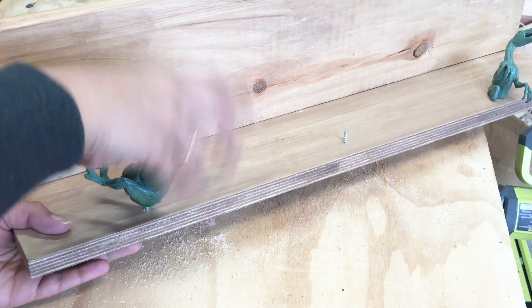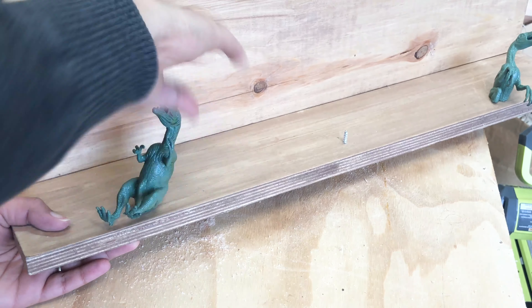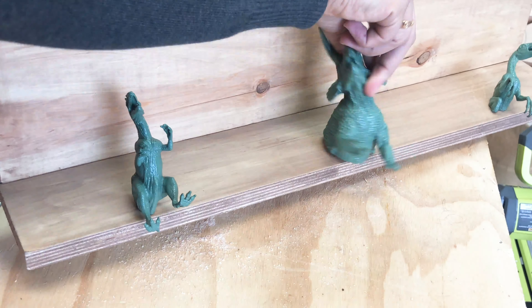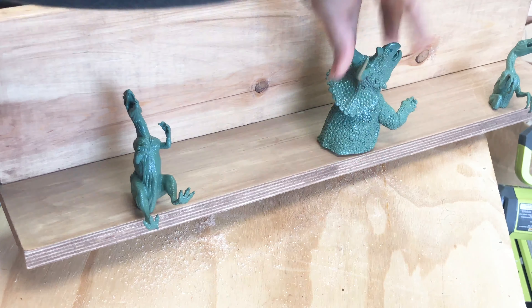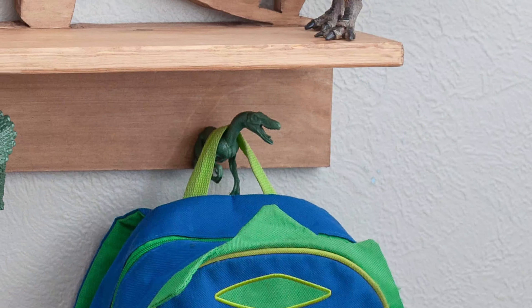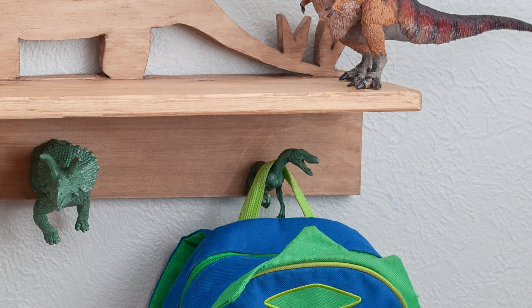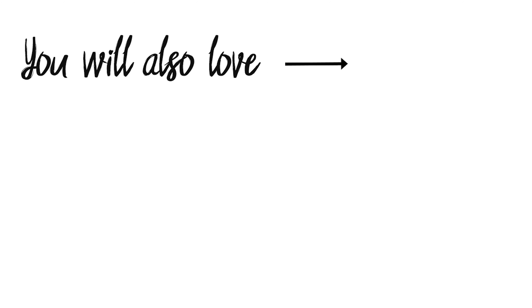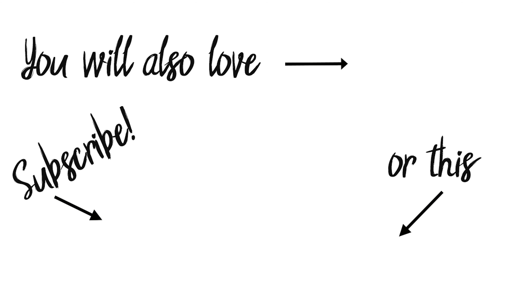Then I pre-drilled the backs of the dinosaurs and screwed them onto the shelf. That's it! It is the perfect addition to any dinosaur-loving kid's room. My son loves it! Before you go, be sure to watch how I also made this simple dinosaur canvas art for his room, and don't forget to hit subscribe for more simple, easy DIY projects!